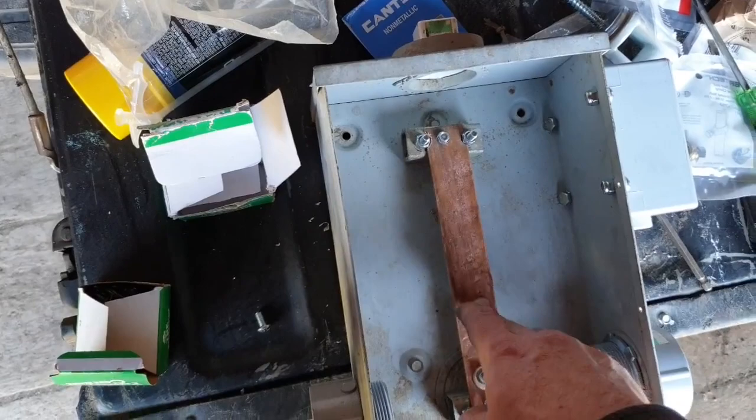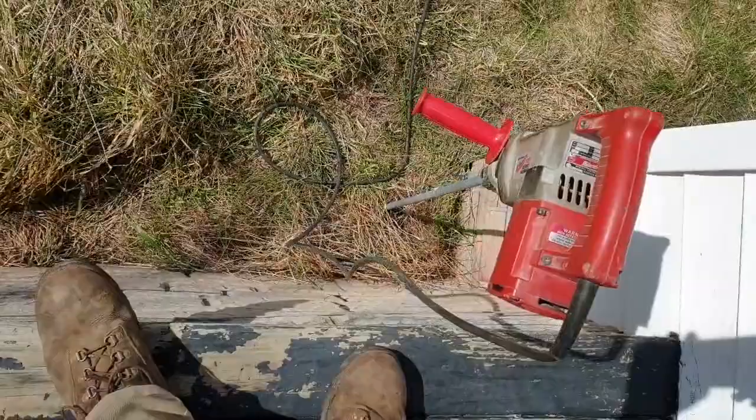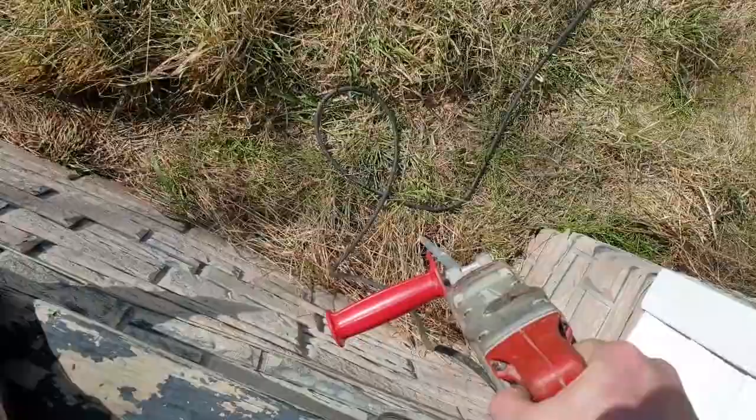This is just a piece of copper water pipe I've flattened out and screwed in here. It's all basically made out of junk, but I think it'll work fine. I used to do this with an electric jackhammer — it was a good bit faster — but I don't have access to one anymore, so a hammer drill is the only thing. I guess it's better than a sledgehammer though.